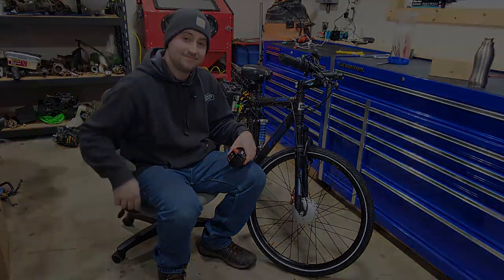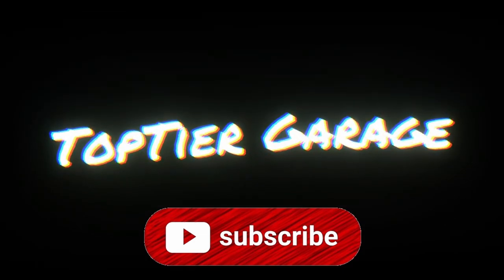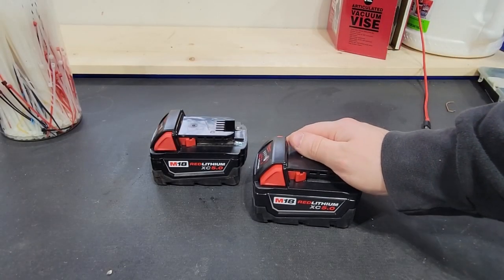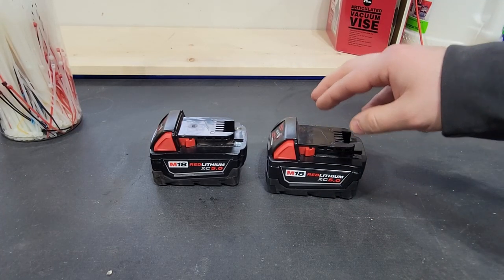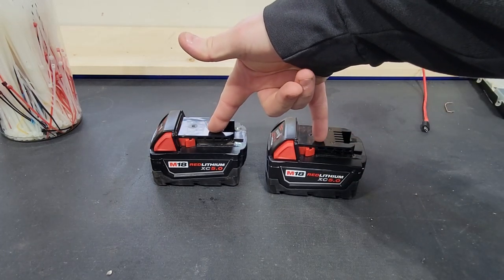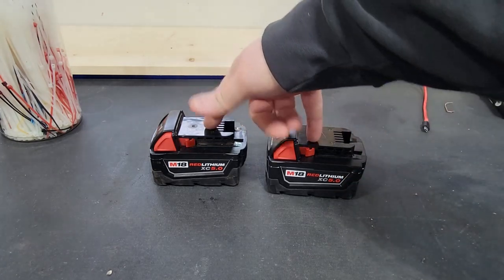The very first thing we're going to need is at least two M18 batteries, because we will be making a 36-volt battery for our e-bike. When you wire these two in series, 18 plus 18 is 36. I would suggest using the same types of batteries — these are both 5 amp hours.